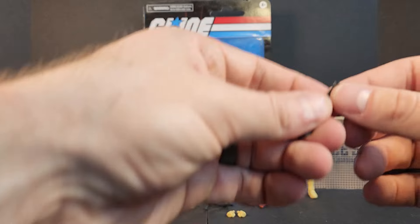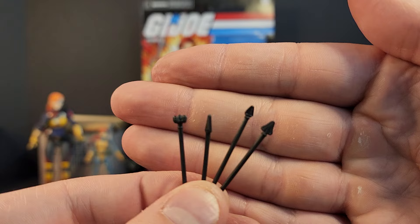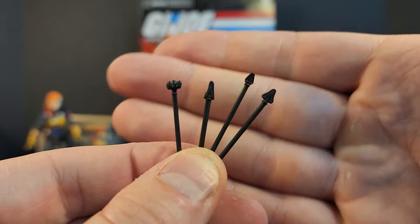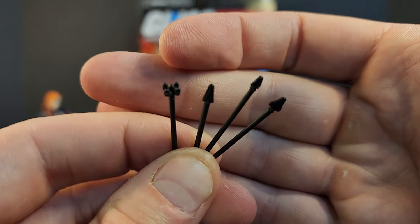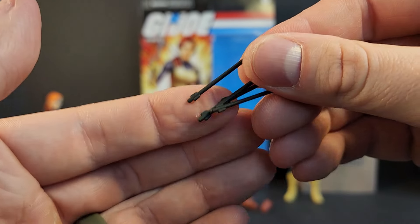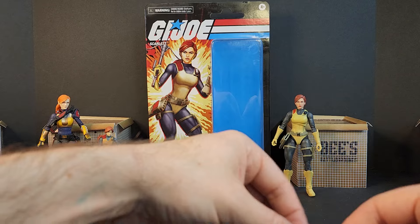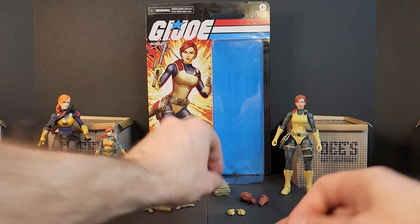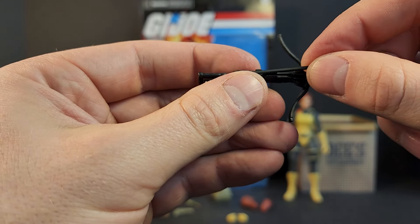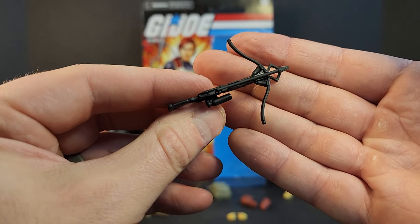We get four bolts — trick arrows. There are four different little heads to them: a little grappling hook one and three different size points. The tails are all the same, and those just kind of pinch in somehow. You just line them up in the rail and you're good to go.